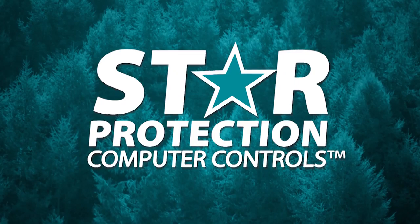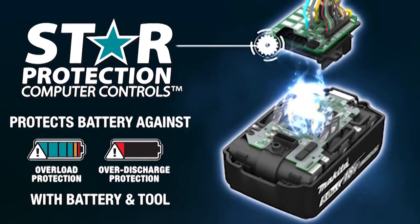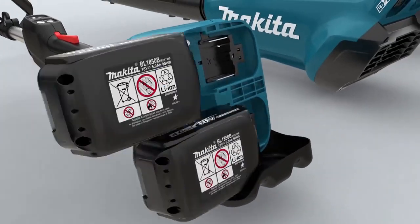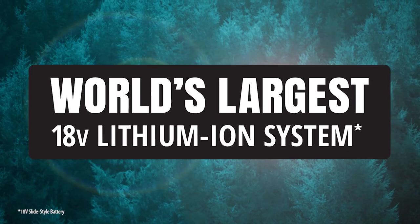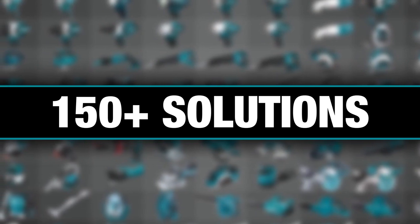Equipped with Star Protection, communication technology between the tool and battery protects against overload, over-discharge, and overheating. It's part of the Makita 18-volt series — the world's largest 18-volt lithium-ion cordless tool lineup — one LXT system compatible with over 150 solutions.